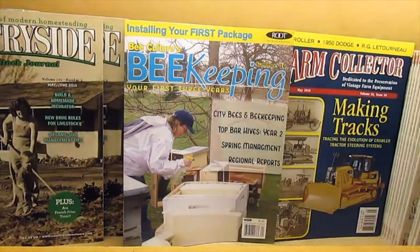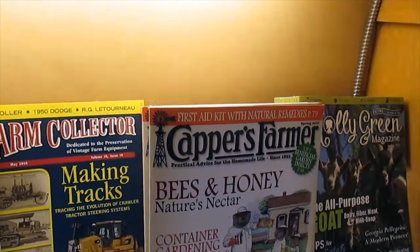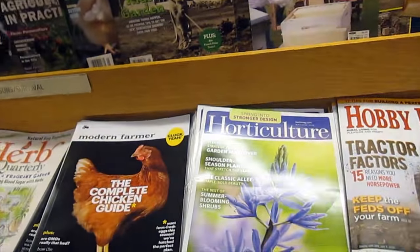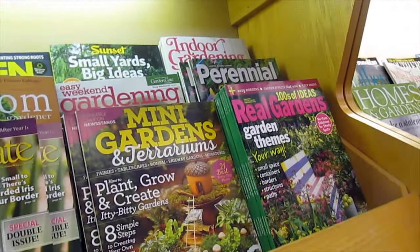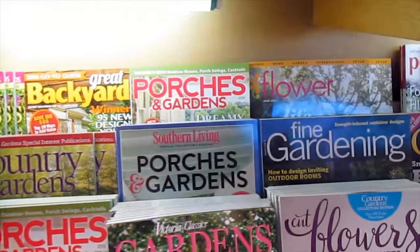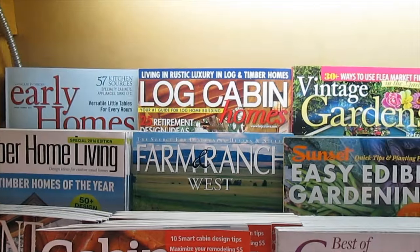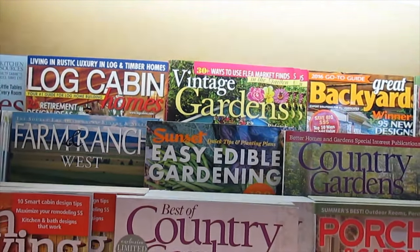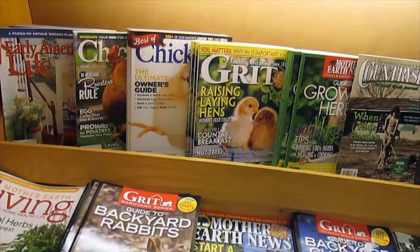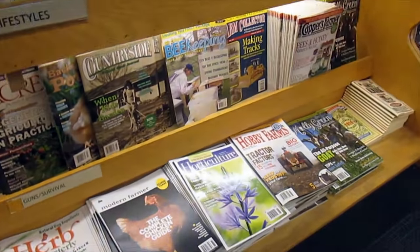Installing your first package of bees, and another article about bees. There are different farm-type magazines, horticultural magazines, all kinds of garden magazines, flowers, porch gardens, timber, home living, log cabins, farms out west, easy edible gardening. Down here there are more backyard rabbit and chicken magazines, herbs — a lot of herb-type and horticultural ones.